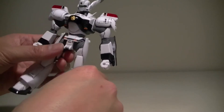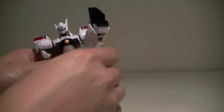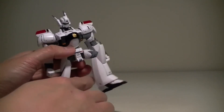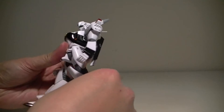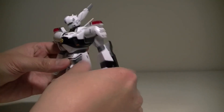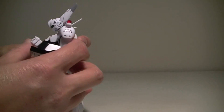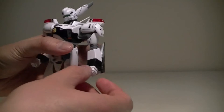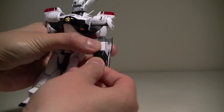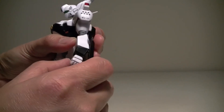The legs are hindered a little bit by the armor, but they do have a pretty fair amount of articulation. The knee bends 90 degrees and can go 180. The elbow bends about 90 degrees as well. The hand is connected by a peg and a polycap, so it can spin 360 degrees and wiggle a little bit up and down.